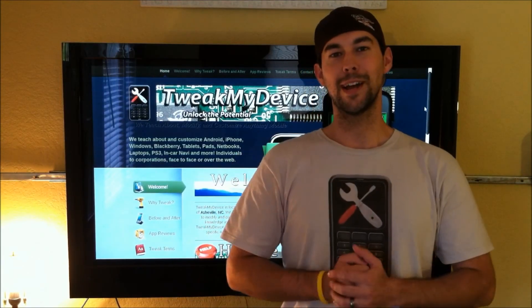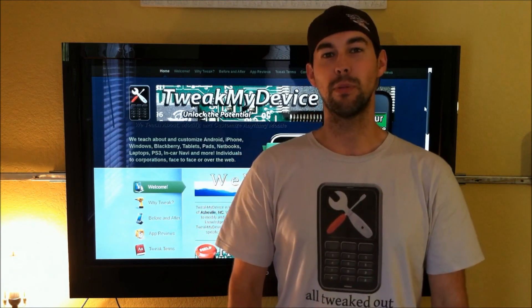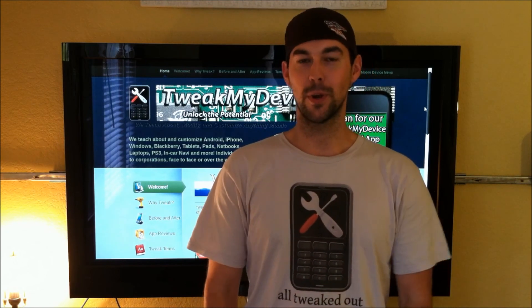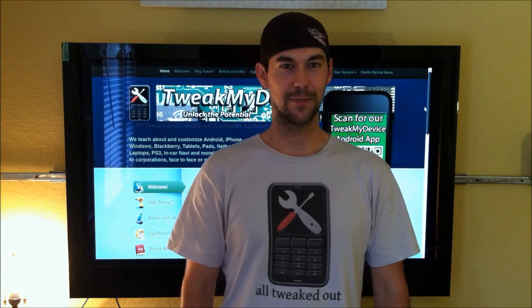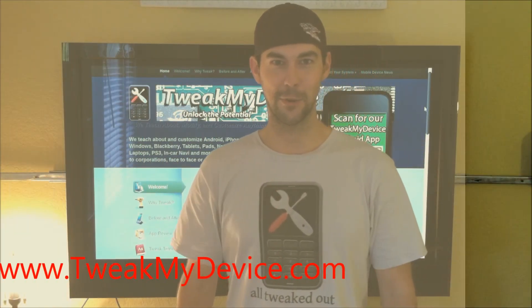I hope you've enjoyed the video guys. I hope it's helped you make a decision on which theme you want to apply to your Bionic — whether you have a custom ROM or whether you're just running a stock ROM. You've seen two themes today that can be applied to the stock Deodex ROM, and five themes that can be applied to Unleashed version 1.5. Take care guys, happy theming, and subscribe to Tweak My Advice on YouTube.